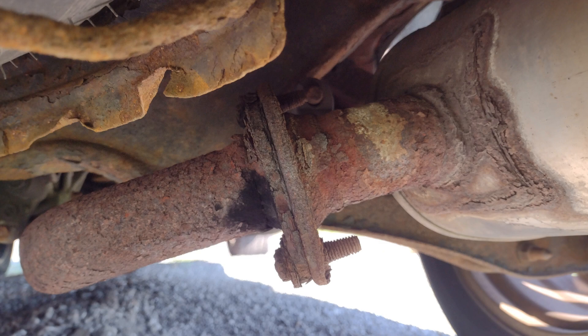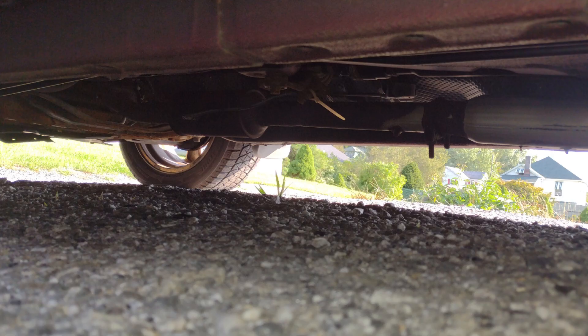Yesterday I went to the Jets game — my first Jets game, preseason. This is game four and Aaron Rodgers is playing. I actually didn't even get to see Aaron Rodgers. But anyway, on the way back home, the exhaust just broke.